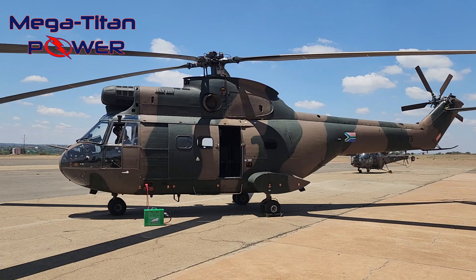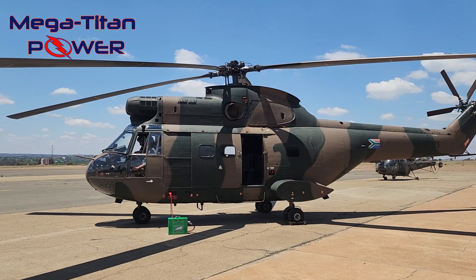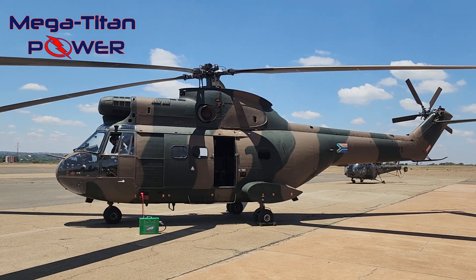In field operations, where the Puma may not always have access to ground power units (GPUs), the Titanbox can be used to start the engines as needed. This capability allows the flight crew to conduct more remote deployments and operations.